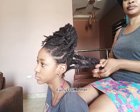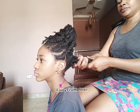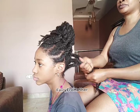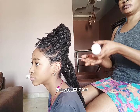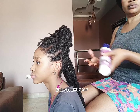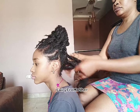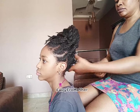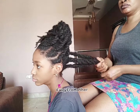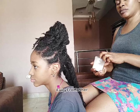Hey lovelies, welcome back to my channel. My name is Kris, aka The Fairy Fro Mother. So today the girls are getting their hair styled in an updo, and I'm going to be showing you how I get it done. We're also going to be talking about the impact of gels and edge brushing on natural hair.